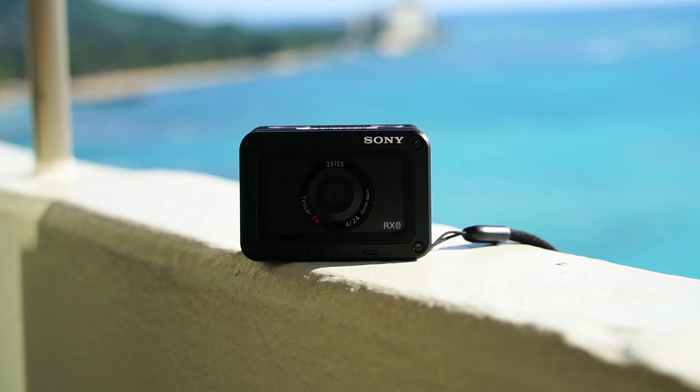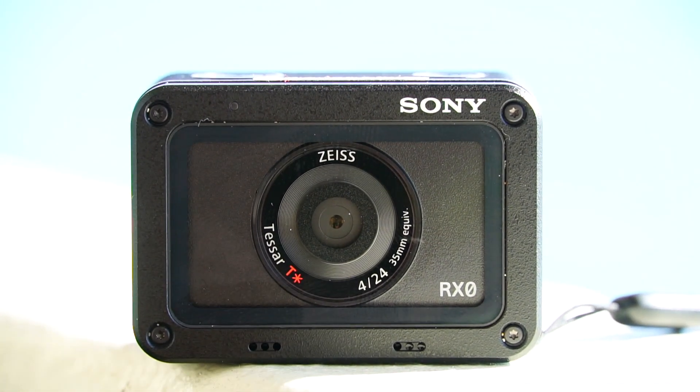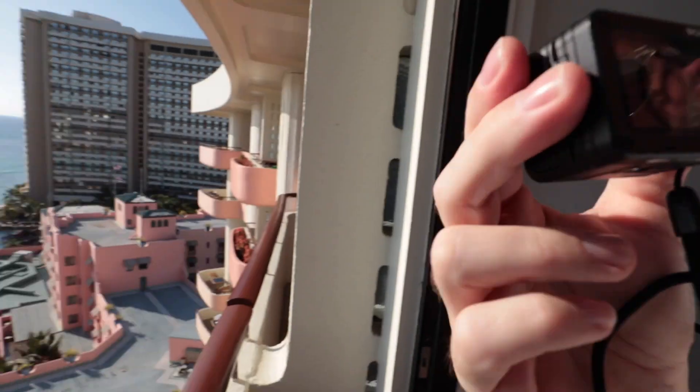Hey guys, it's Steve Huff from Steve Huff Photo. Today I'm here in sunny Hawaii in Honolulu with the Sony RX0. First time I'm using it — it's been out for a little while but I have yet to try it. It's shockproof and waterproof to 33 feet.